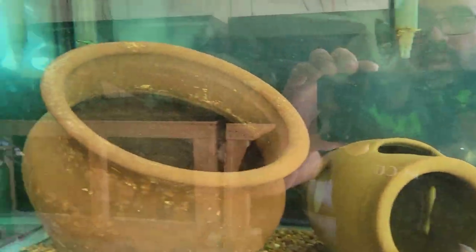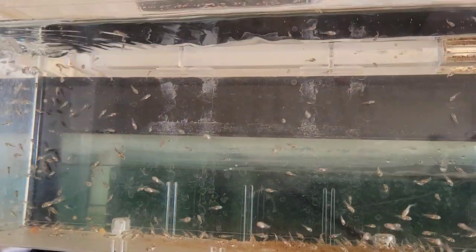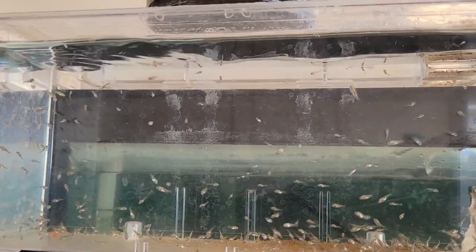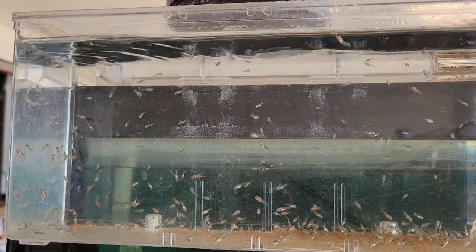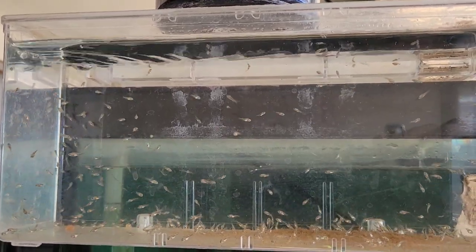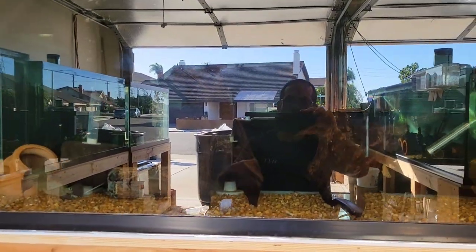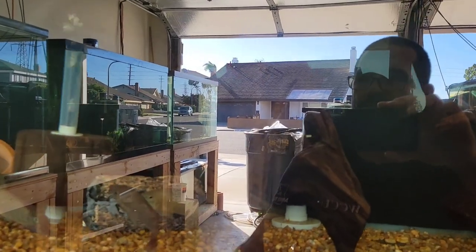Before we move on, we've got a little batch of red Solanus fry up here that I pulled from one of those really nice pairs I shipped out, so I'll be growing those out for a later time.